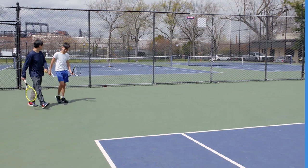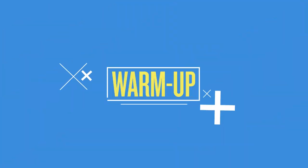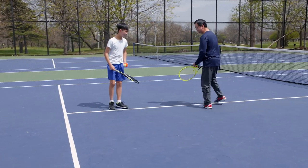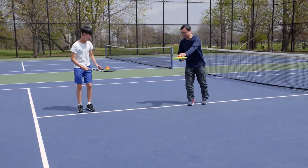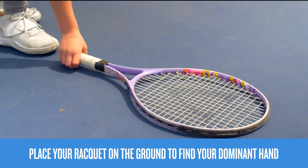To get started on the court, let's learn about racket and ball control. Let's begin with an athletic warm-up. Place your racket in your dominant hand. To find your dominant hand, put your racket on the ground and pick it up with the hand that you write with.